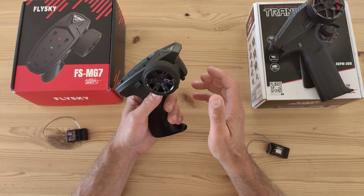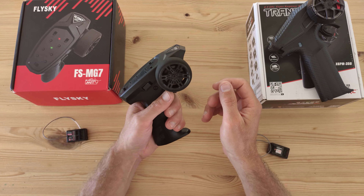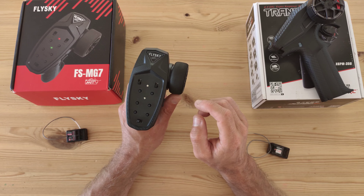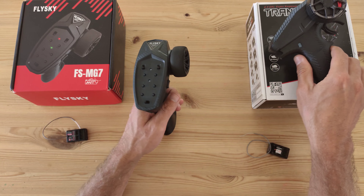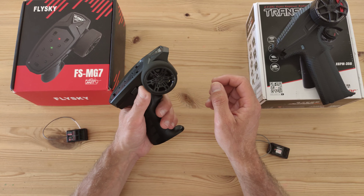The Flysky transmitter also has a very nice feel to it. It's very tiny, capable of one-hand driving, and it's got a foam wheel which I prefer. If you look at the Dumbo RC, it feels sturdier and more luxurious than the Flysky one, but the Flysky does the job.